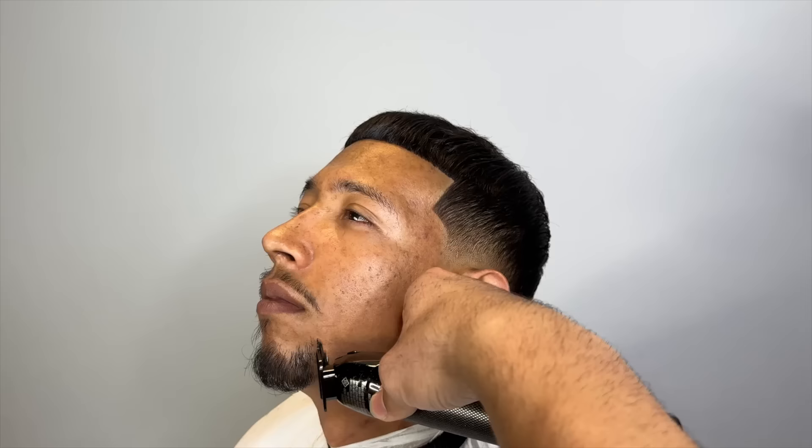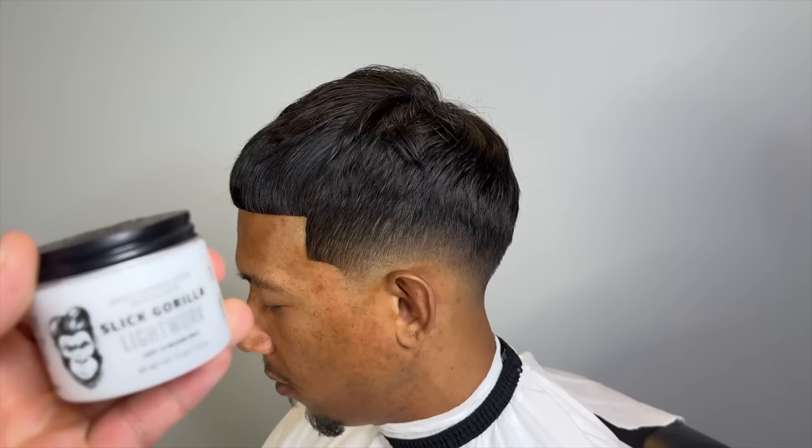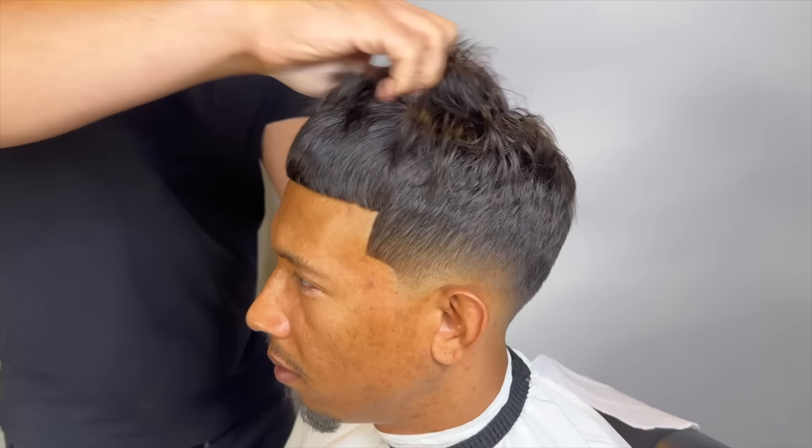So I'm going to finish up his facial hair — he likes it just rounded off and disconnected. So I'm going to use some Slick Gorilla. I like to add a good amount. With other products, you just have to use a pinch, but I use a lot of Slick Gorilla and I wet my hands first just to mix the product.